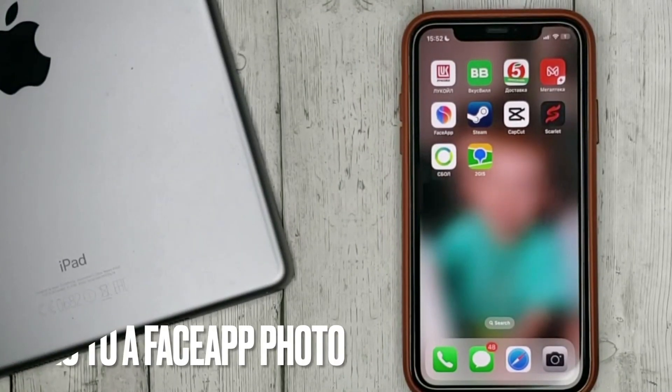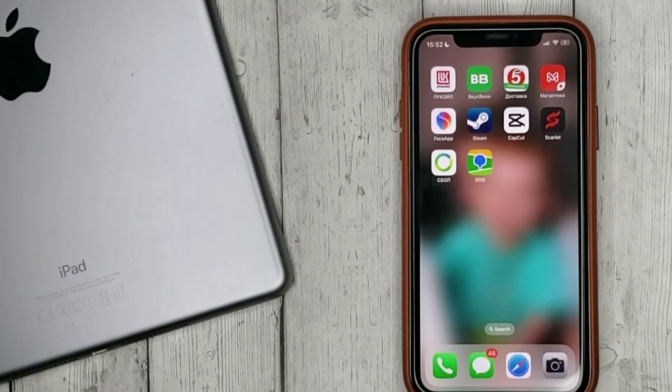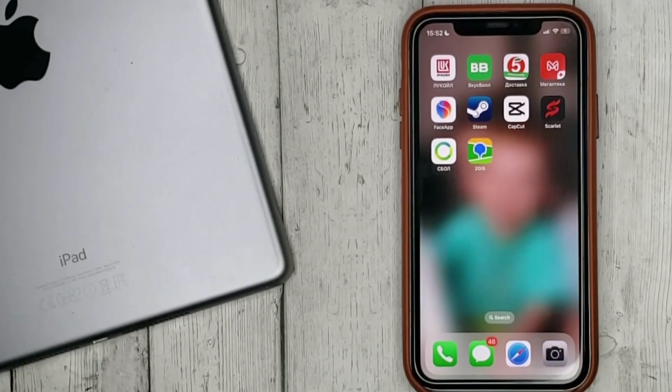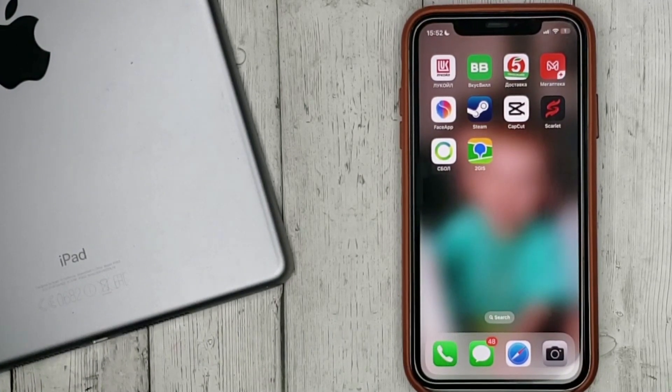Hello guys, today we are talking about how to add glasses to a face-up photo. This may be your first time using face-up and you don't know how to do it — today we're gonna show you.